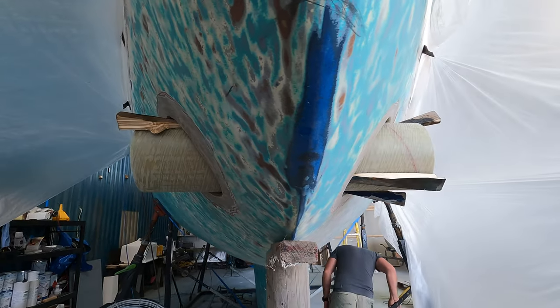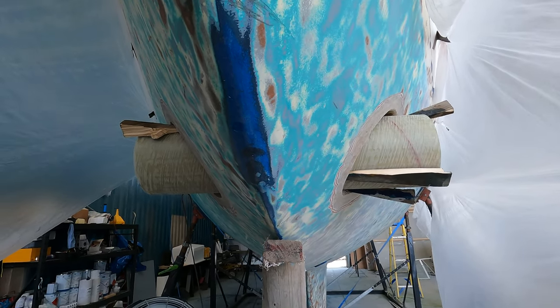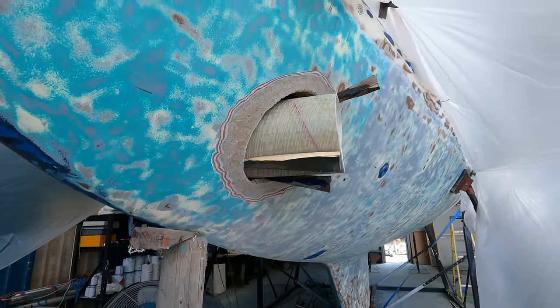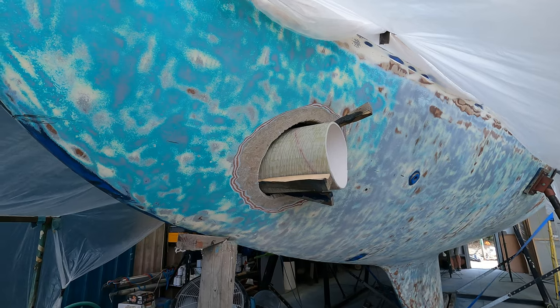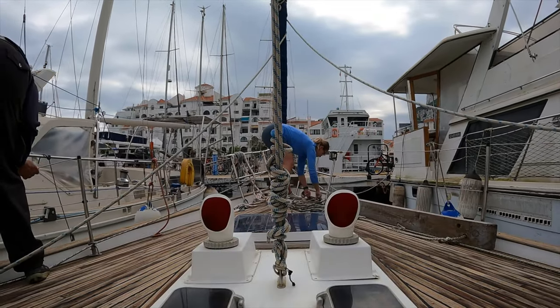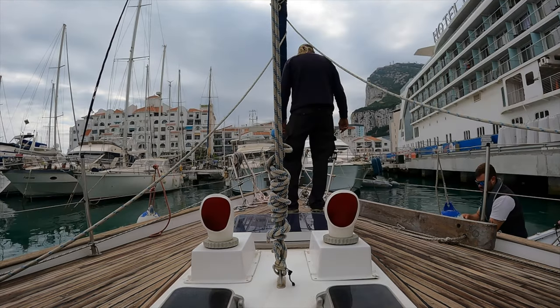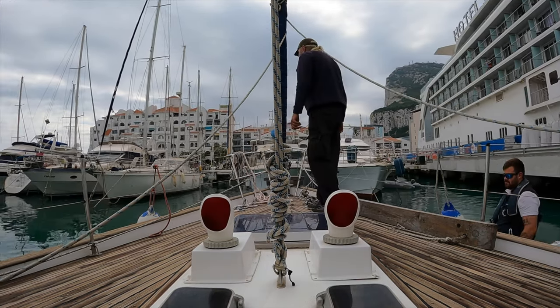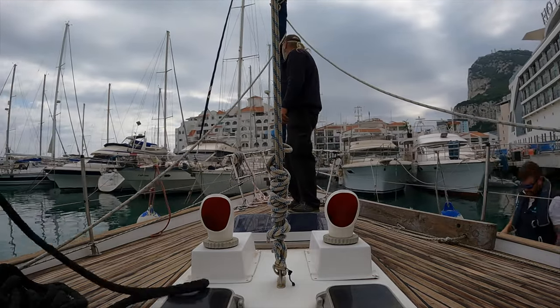But what's a bow thruster? In simplest terms, it's an additional propulsion device which helps in manoeuvring and makes docking the boat in a marina easier. With short thrusts, it can turn the bow in either direction. Remember when right at the beginning we were moving Squalor to a new spot in the marina? Here you see how the staff are turning the bow with the use of the dinghy. This is essentially what a thruster would have done.